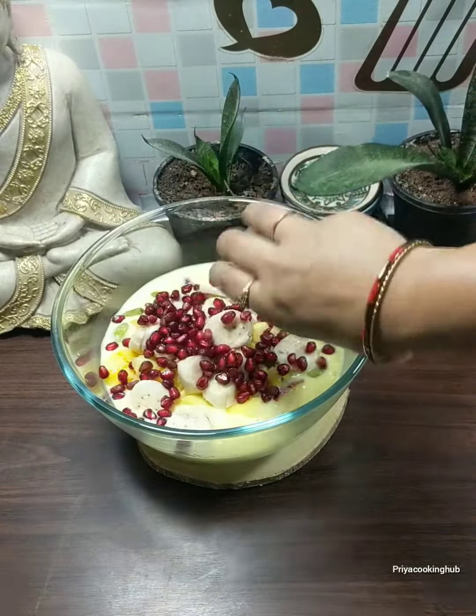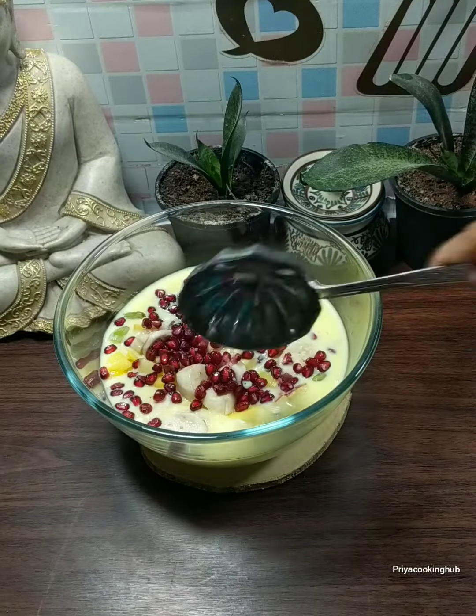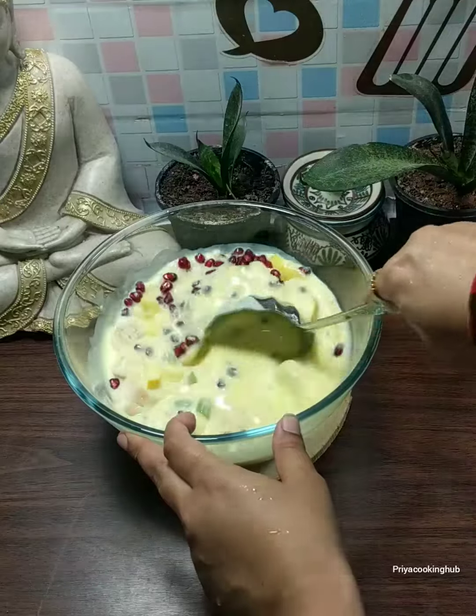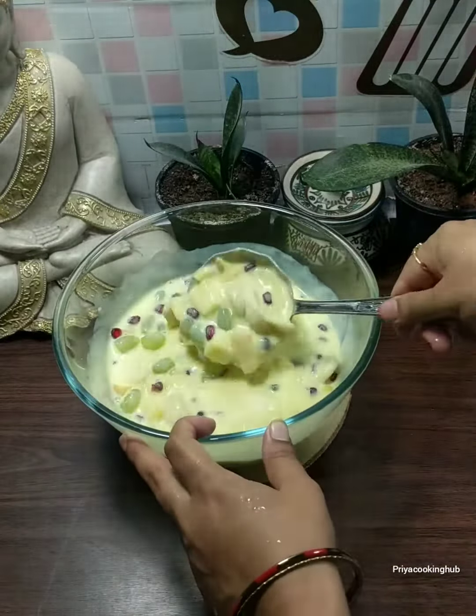If you want to, you can add more fruits of your choice. Then we will mix it well and keep it in the fridge for a little while to chill.